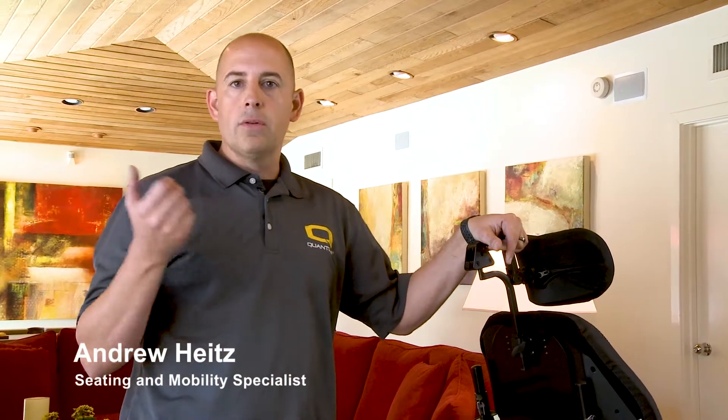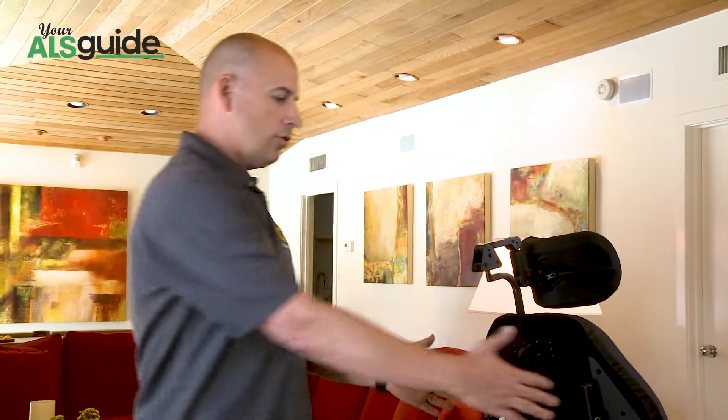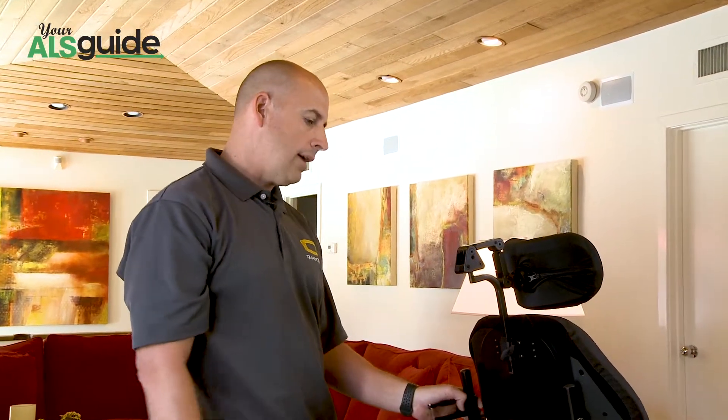One thing that does come up for ALS patients a lot is vent applications. A lot of times we're seeing the Trilogy, there's some LTV vents, there's some other ones on the market now. What we utilize is we do have vent trays. All chairs come with vent trays where you can actually mount the vent back here off of a bracket.